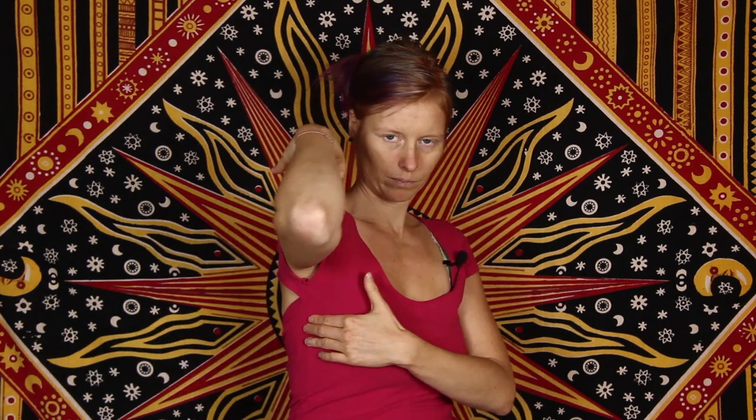Then it's going to be underneath the eye on the cheekbone. Then you have the middle underneath your nose — if it's slightly off to the side, that's fine. Then it's the chin point, the collarbone point, here under your collarbone. You can do the other side, and then under your armpit on the rib cage — maybe a hand width underneath.